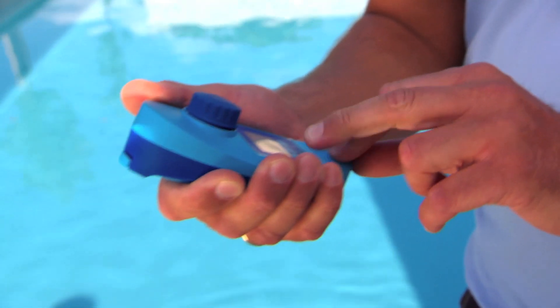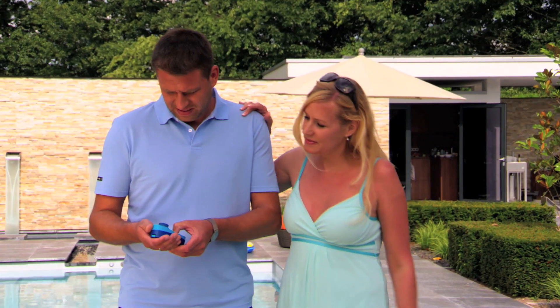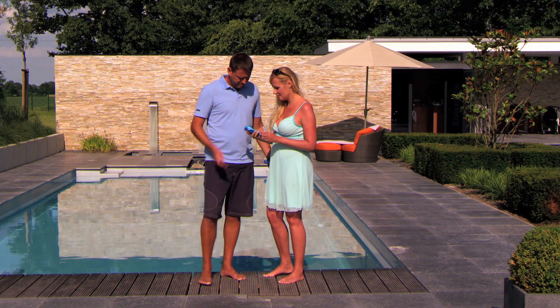The fun in the pool comes from alone. Die Wasserqualität überlassen wir nicht dem Zufall. Mit unserem Scuba Pool Tester messen wir selbst. Das geht wirklich ganz einfach.